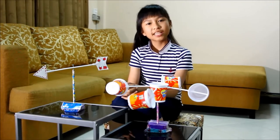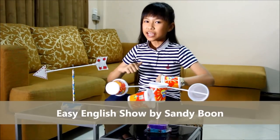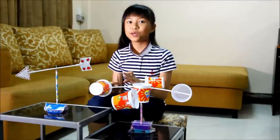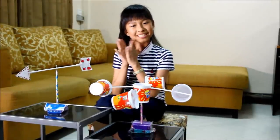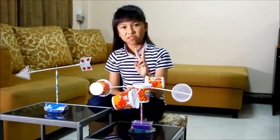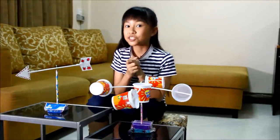Hello everyone, welcome to Easy English Show by Sandy Boone on YouTube channel and Facebook channel. Type Sandy Boone, capital B-double-O-N. Today I will show you two things that are very interesting and you can make them by yourself too.